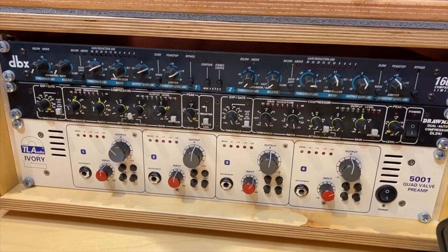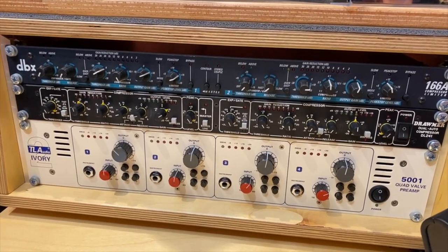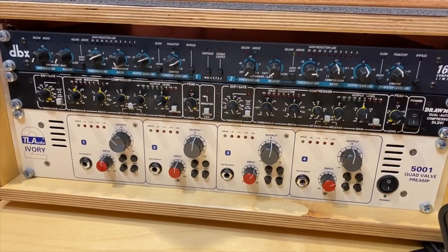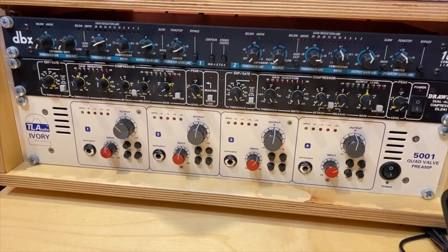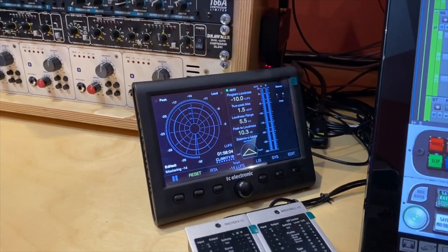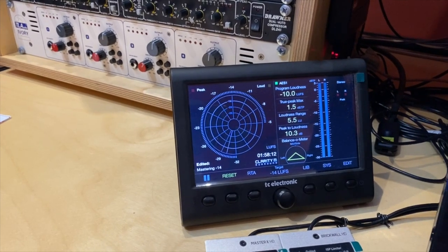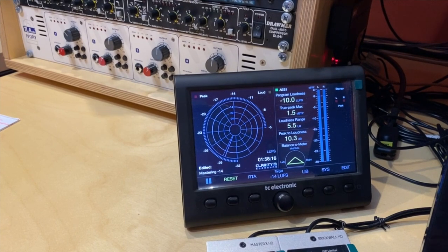Then I have the TL Audio Ivory Tube Preamp — really simple and amazing on vocals and acoustic instruments. Here I have my Clarity M meter from TC Electronic.